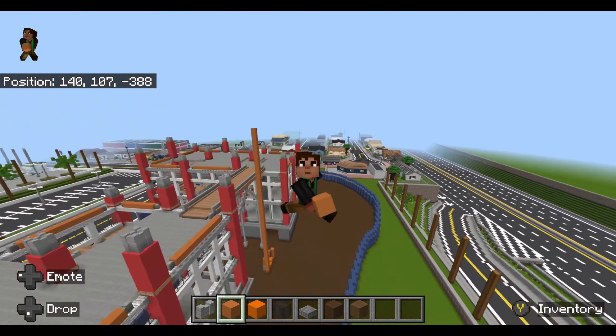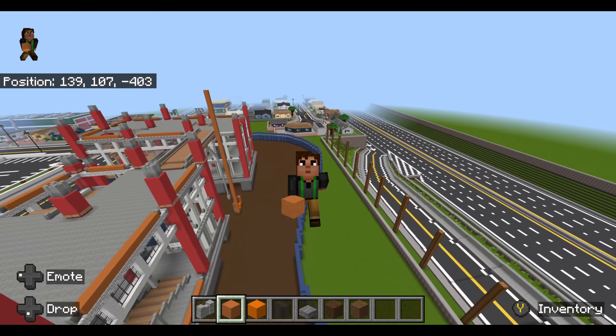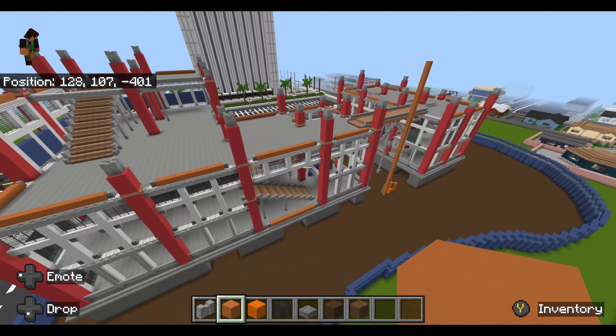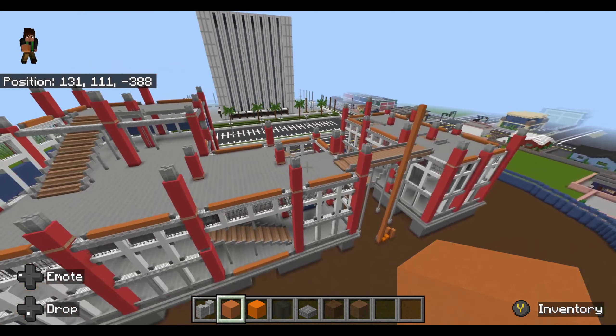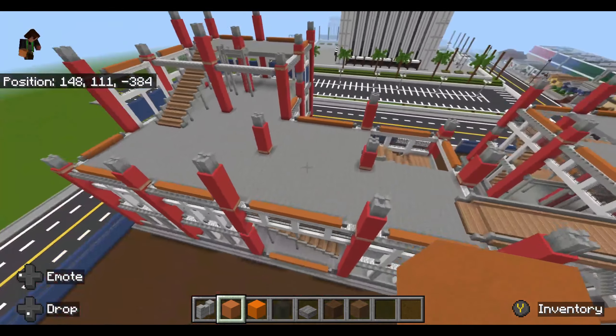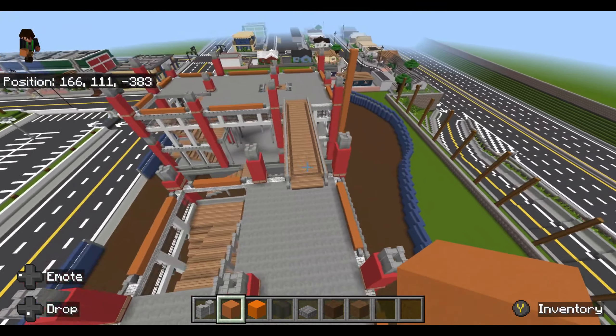Hey, how's it going guys? It's Raz here back with episode 43 of Boating City, and in this episode we are going to be working — this is going to be the last episode of me working on my construction site. Right now I want to build a crane just about right here, and then all the other details I'm probably going to do off camera.